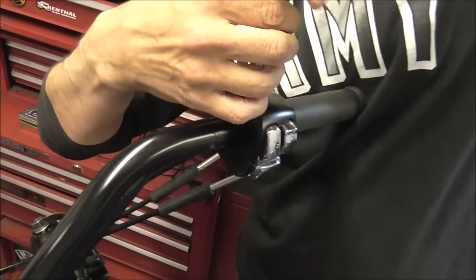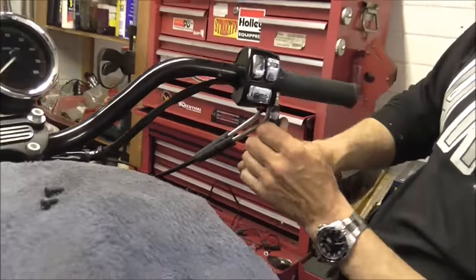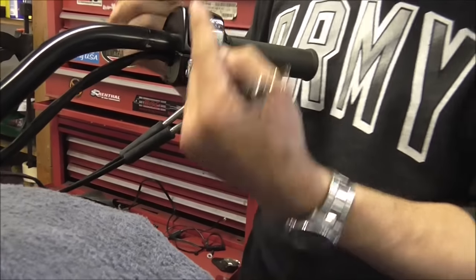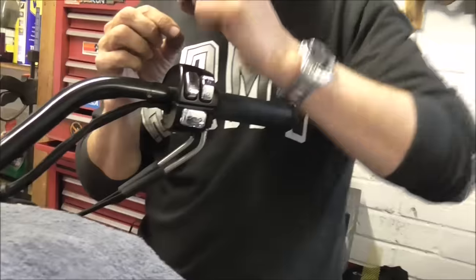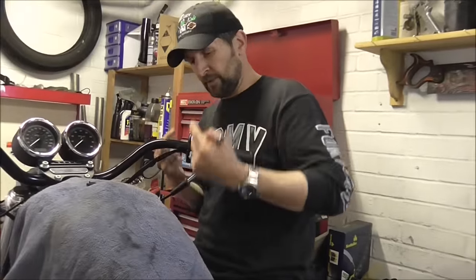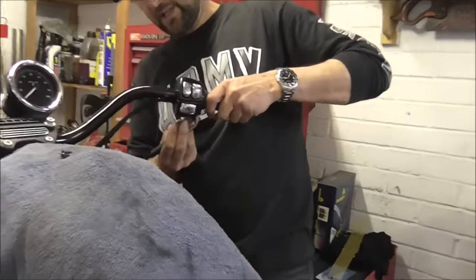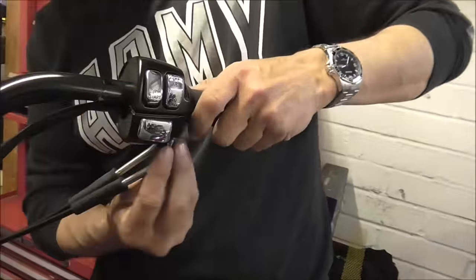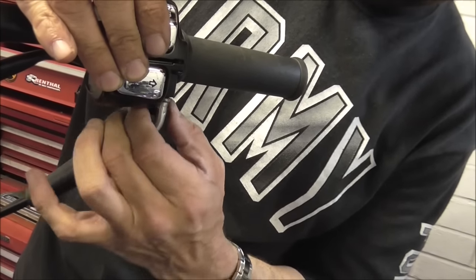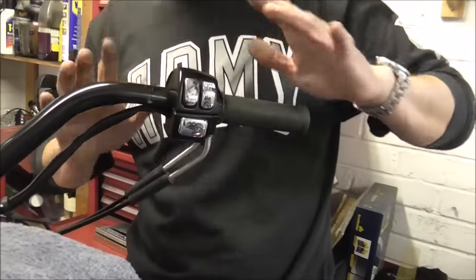Now loosen the switch gear on this side, because the switch gear on this side contains the throttle assembly, which I'm not going to undo. You can if you really want to — there are two little clips, you unhook the two little blocks on the end of the wire, lead them around, pull them out, take that off. But honestly, there's no need. Just get that moving so it's all adrift, and back off the throttle lock. Harleys come with this little throttle lock shoe — back that off so there's loads of room and it's nice and free.